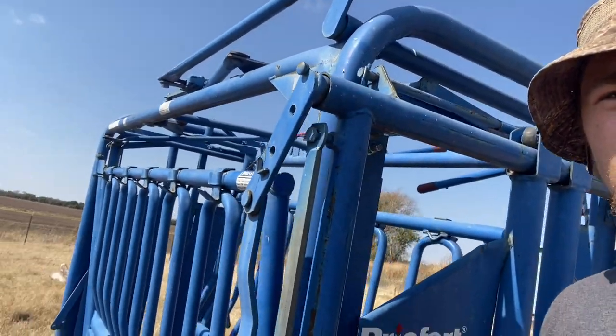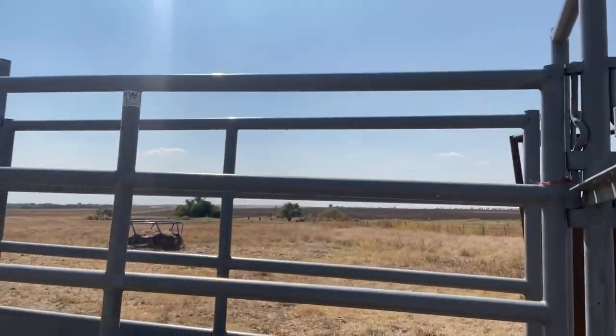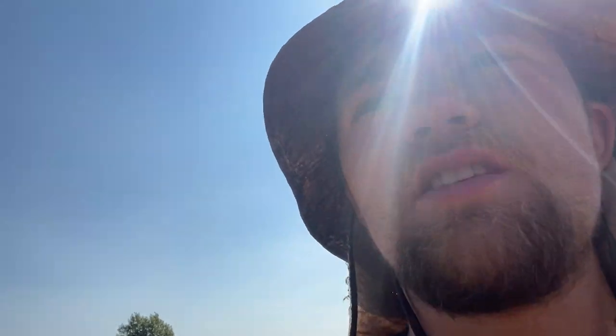We bought some new equipment — got a new chute, well used but new to us, pretty much new, barely used. And we got some adjustable alleyways right here, the WW. There's two of them. And we got this homemade palpation gate — it all came as a set. We're not sure if we're going to use this palpation gate or not, or if I can use it somehow. It would be nice, but I don't know how we're going to use it yet.